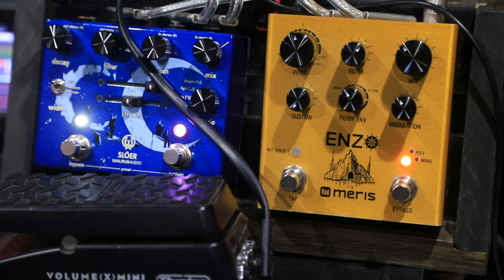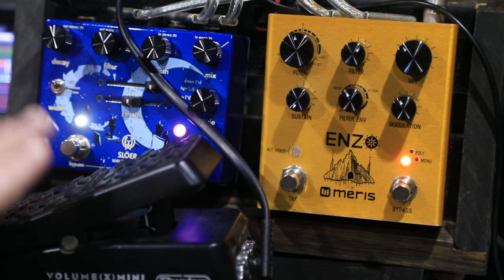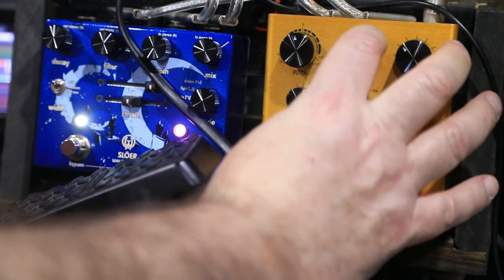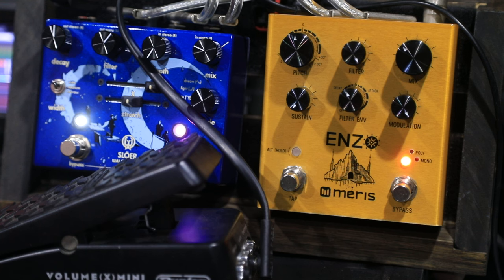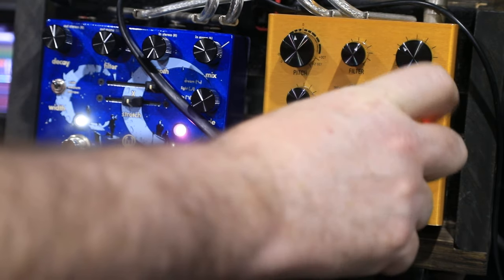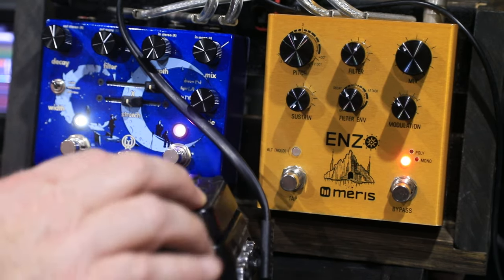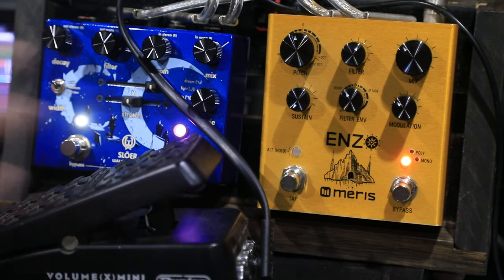Now when you've got an expression pedal in there, you can actually set a toe position and a heel position and it remembers them. So let's set up my heel position — wherever I turn the knobs to, it will remember. We'll set it up long, super bright, and with full modulation. Then in the toe position we'll take all the modulation out, take some of the top end off, and roll it back to just a couple of repeats. So now you can hear we've got one setting there and one setting there.